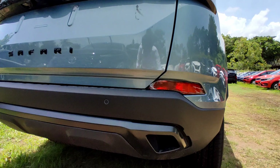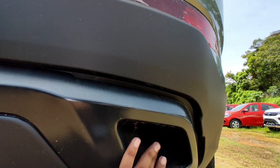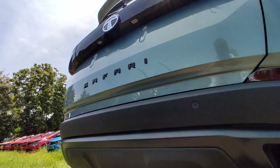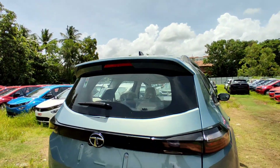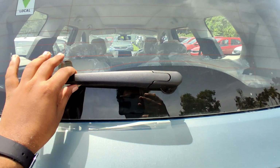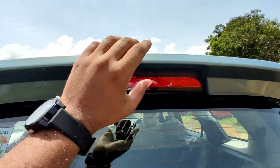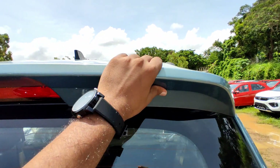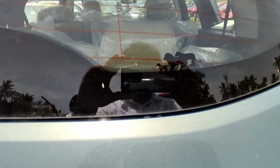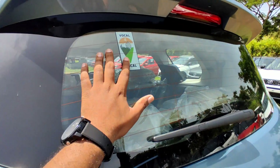The rear features a dual tone scheme, rear fog lamp, two fake exhaust finishers, a spare wheel, and charcoal black skid plates. There are defog lines, washers, a stop lamp, a spoiler, a piano black shark fin antenna, and a lion family Easter egg on the glass.